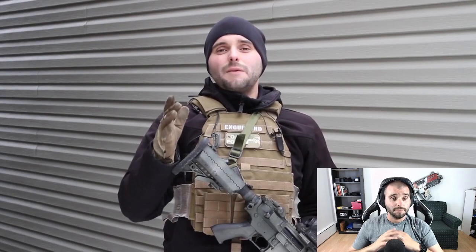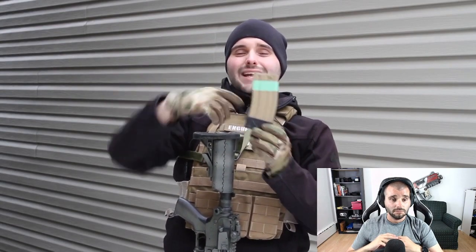Going prone has a tremendous advantage — not just making your silhouette smaller but also helping BBs miss you due to the hop-up backspin. Tip number five: make sure you unload your mags when you get home after every game. An airsoft magazine has a spring running through the inside. If you leave BBs loaded, the spring stays compressed, and over time this can reduce the spring's tension, making it harder for the mag to push BBs into your gun.